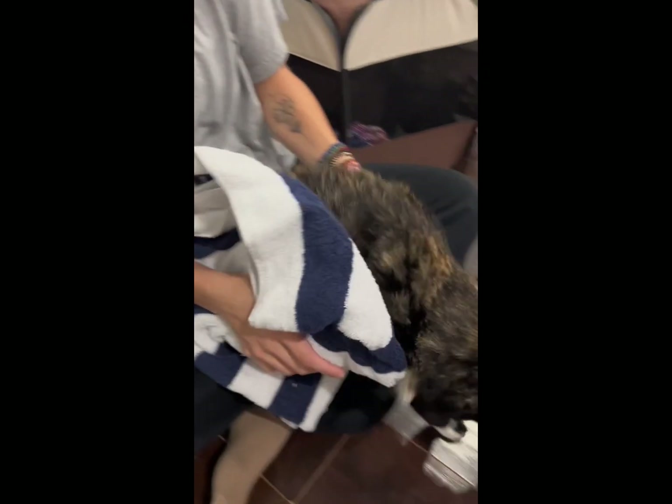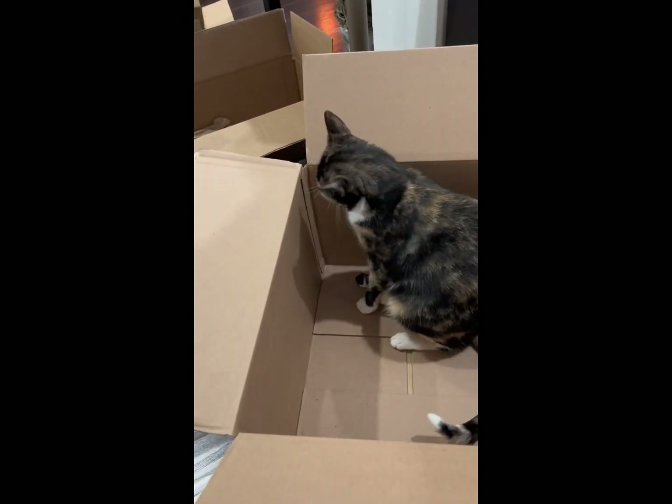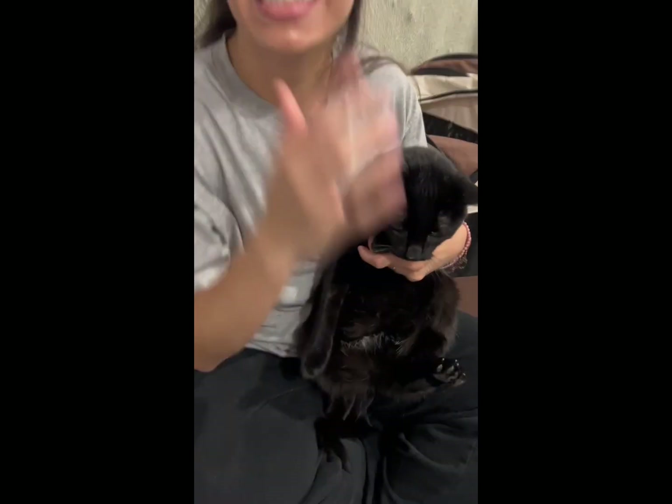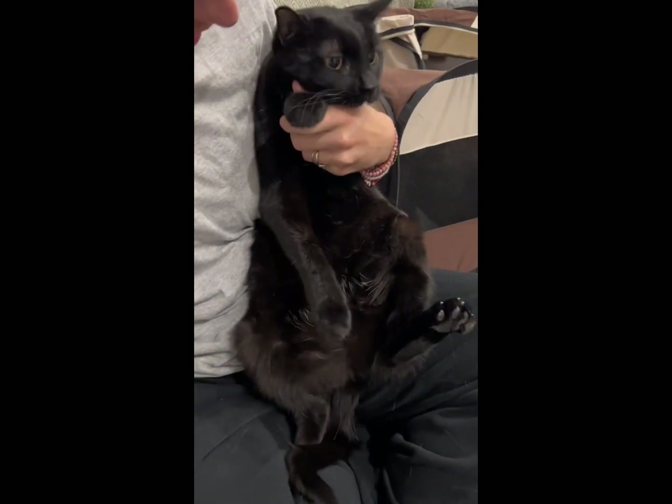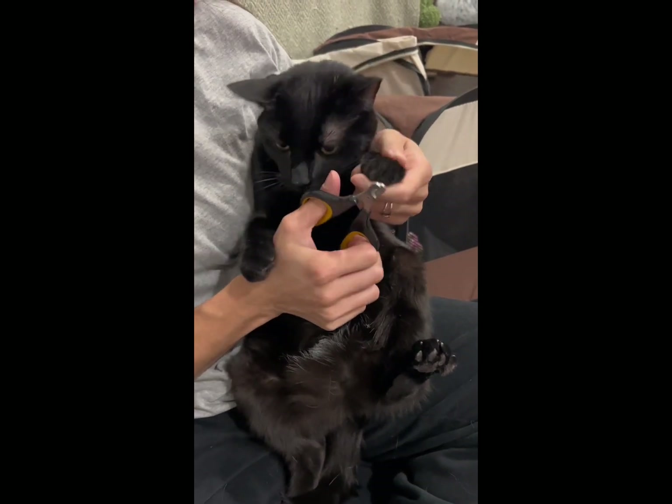Sophie did such an amazing job — she's excited to start playing after her nails are clipped. None of them look traumatized. Next we have Suzy. Suzy sits a little bit more awkwardly, so try to find a comfortable position for them to be able to endure the clipping.